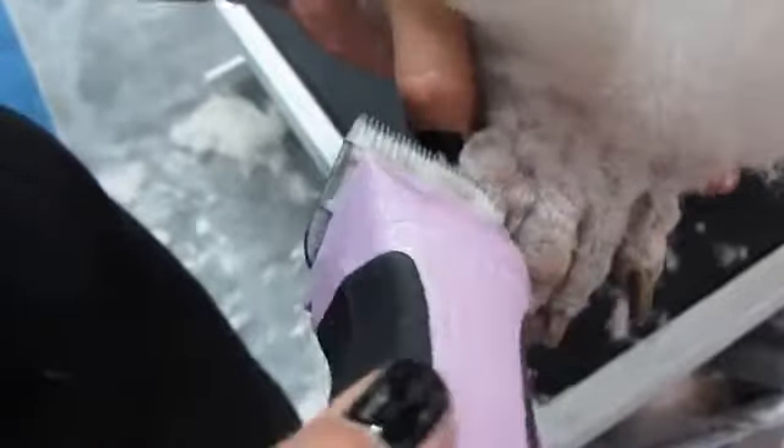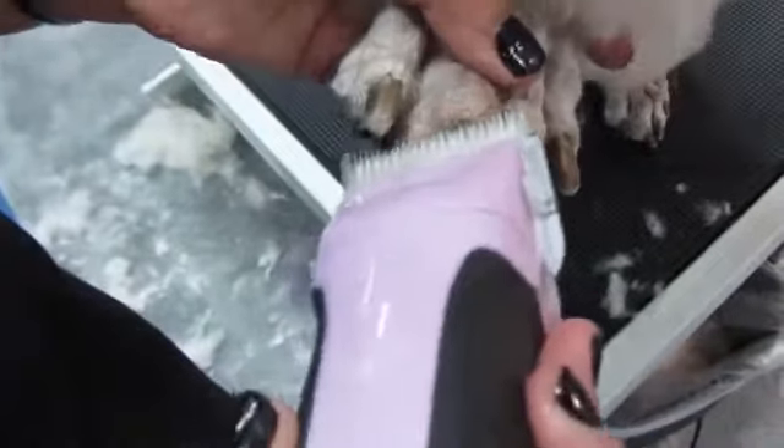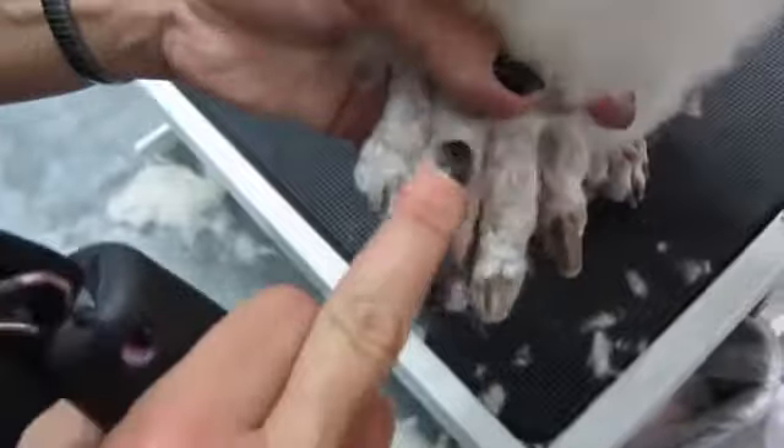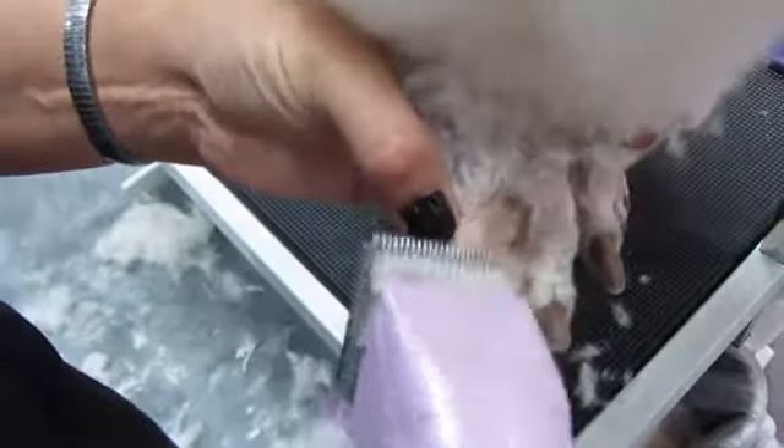It's a little bit longer blade to do the pads and feet with, and that's okay because she's a light-colored dog. You can see this brown here — she's already got a little irritation. She's probably been licking her feet a lot, so leaving her a little bit more hair is a good idea.